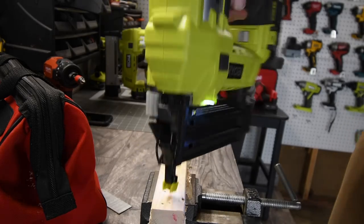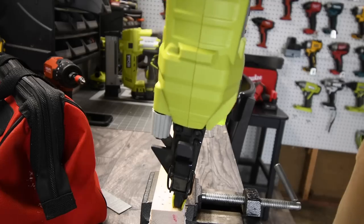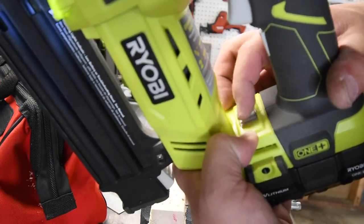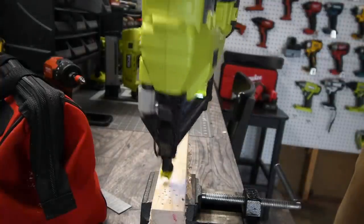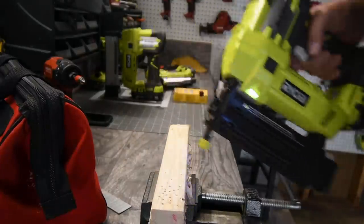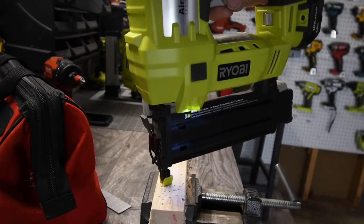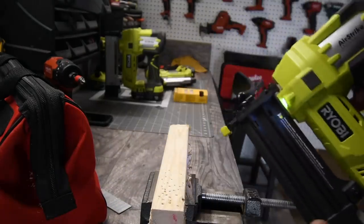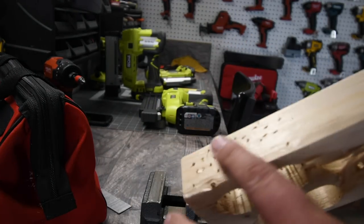Let's do it. Works very well. Let's try the multi-shot — the switch is right here. Now I'm just wondering if you're able to hold the trigger down and just go at it. Let's see. Yep. Wow. Not too shabby at all. It's actually a good brad nailer because as you can see there are zero mistakes. Nothing is sticking up. Zero mistakes.